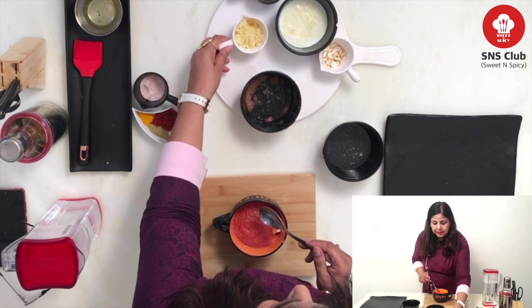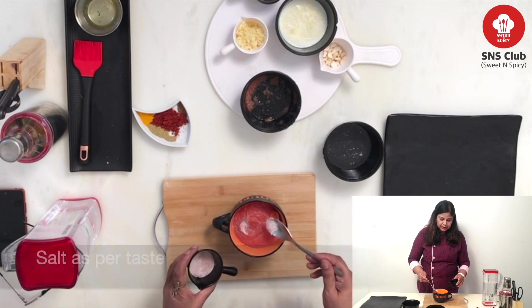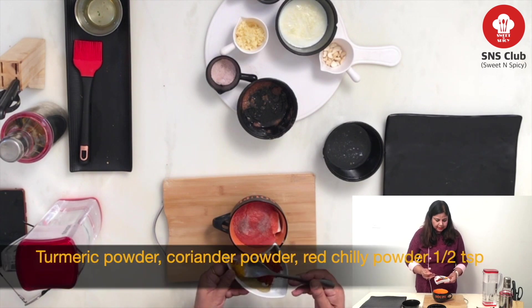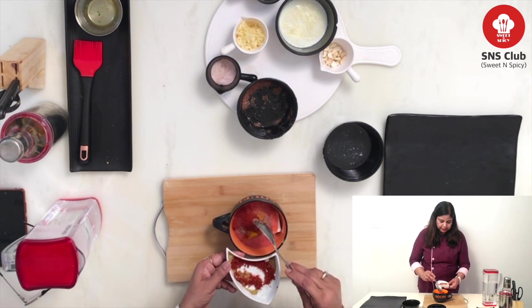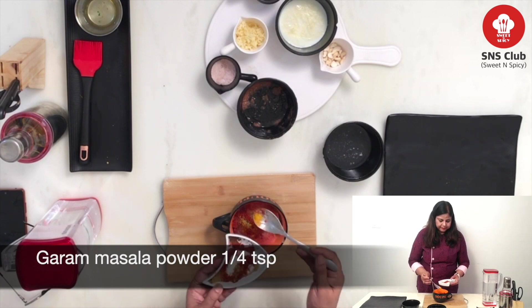And then, I will add all Indian spices. First of all, salt. As per your taste, you can add salt. And turmeric, coriander powder. If you want, you can use combined Indian spices. And then, I will add masala.